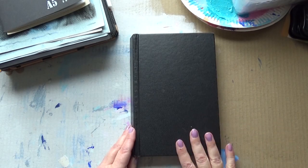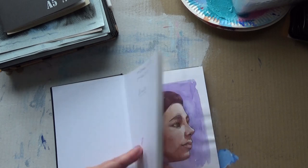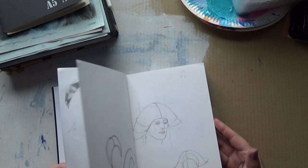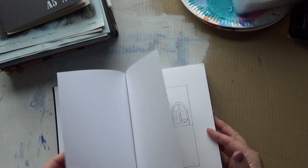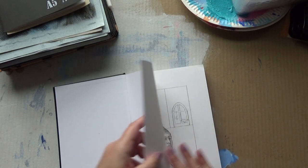Hello, Carrie here. I thought I'd show you some of my portraits that I've been doing. I started off in October 2018 and my drawings were quite poor at the beginning, so I decided to concentrate a little bit on portraits.